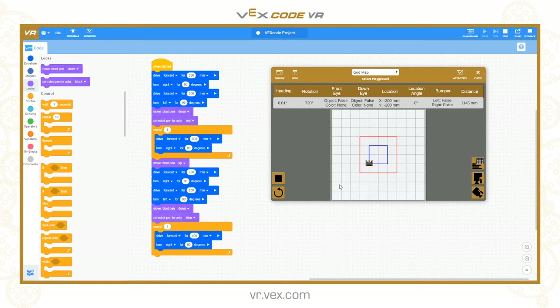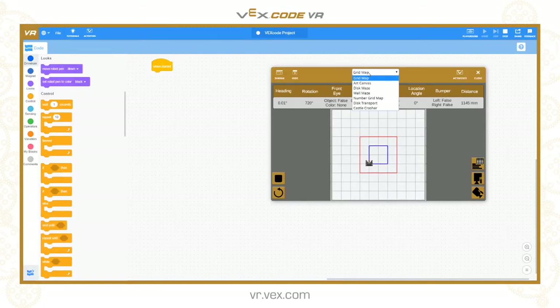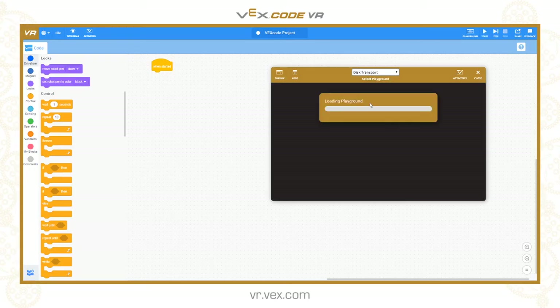When you're drawing patterns, you just need to remember to raise and lower the pen when moving between locations where you don't want the line to be drawn. A very simple tool. Now we're going to have a look at the magnet tool, which is very similar to what will be in the VEX Go product line. Let's create a new program. For this one I'm going to go to the disc transport.